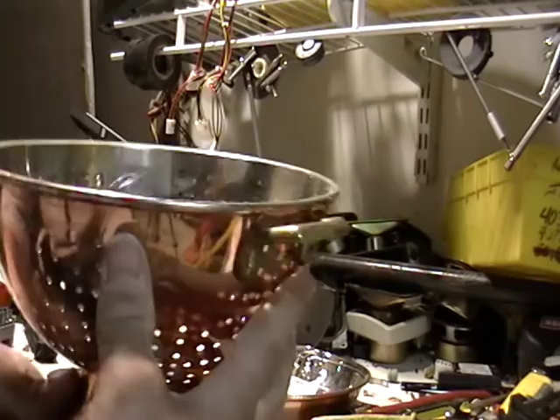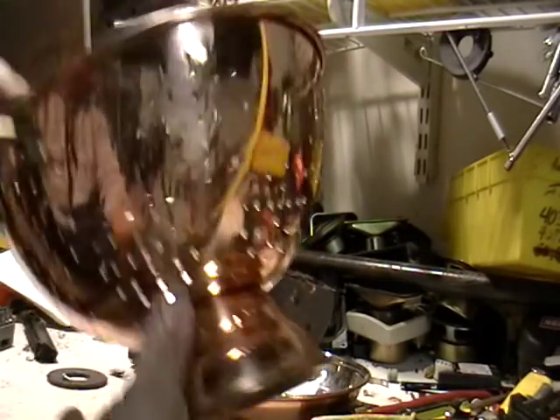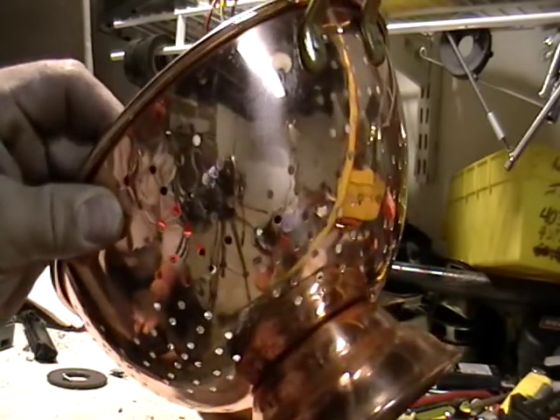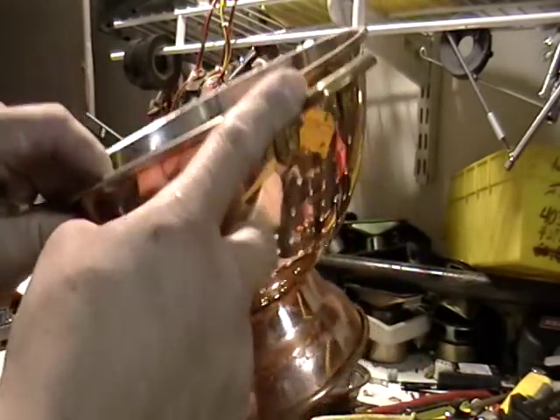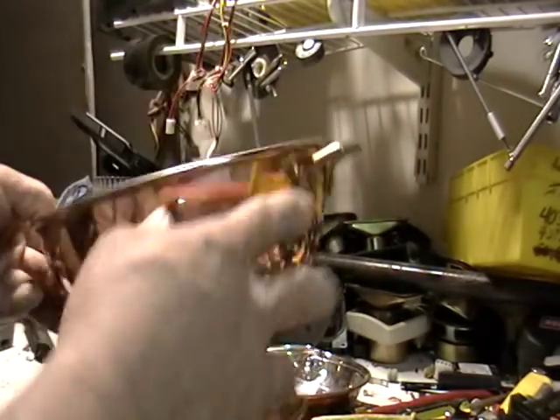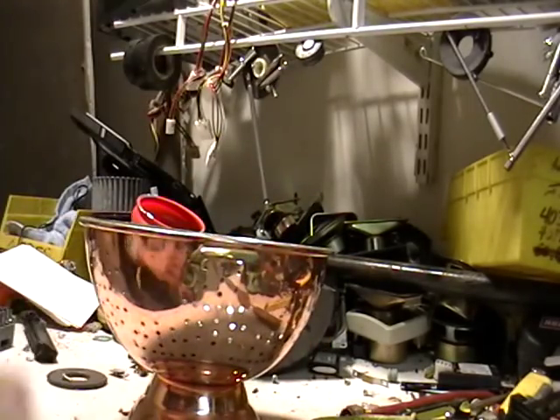Now the cool thing about this one is, see these little things here? That's brass. Here's another one — brass. Can you see my reflection? This is definitely, definitely copper, used to be copper with a piece of brass there.